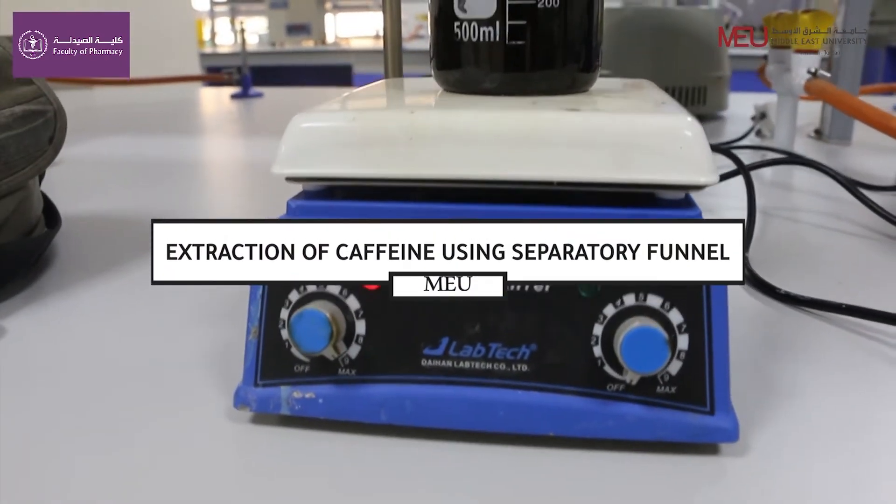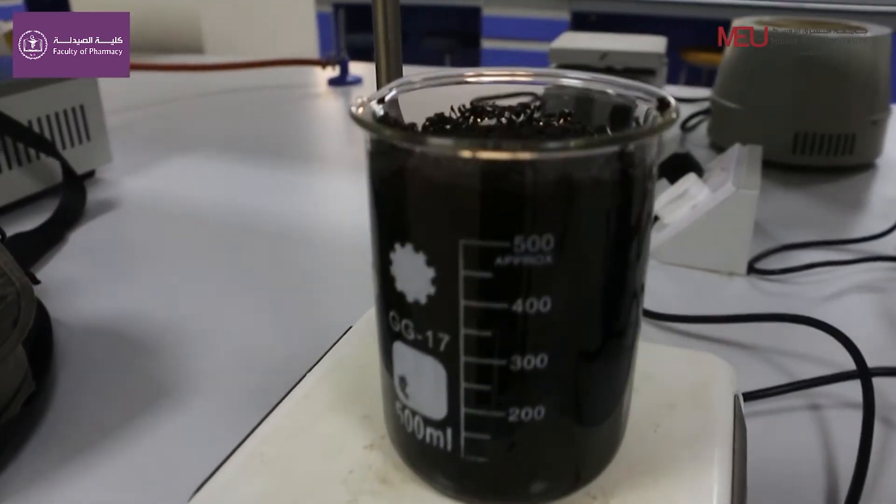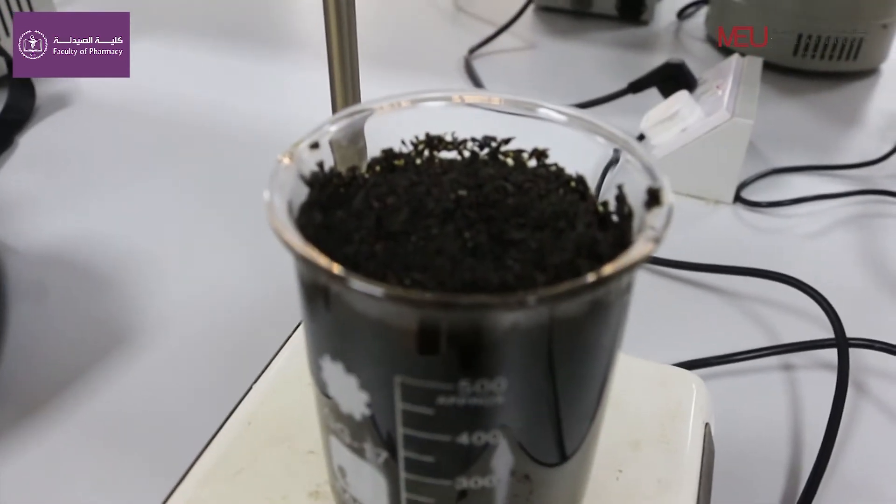Extraction of caffeine using the separatory funnel. First, we boil 10 grams of tea with water and we add sodium chloride to make salting out.